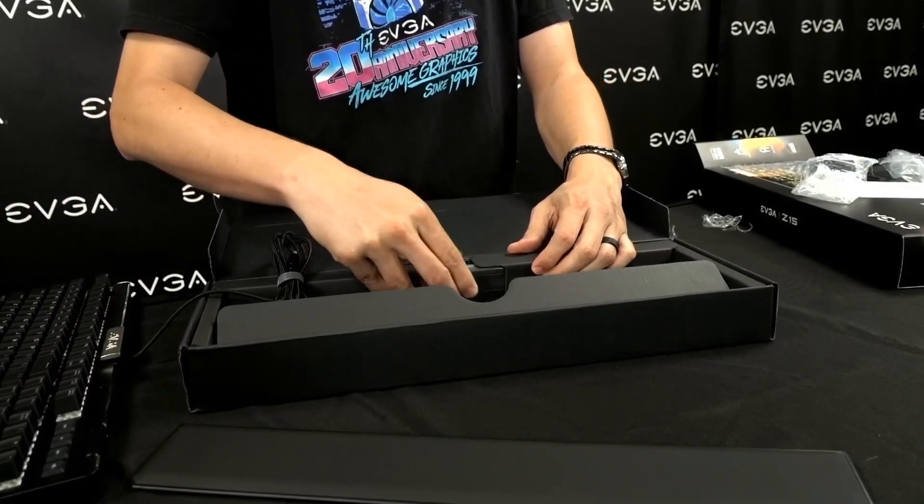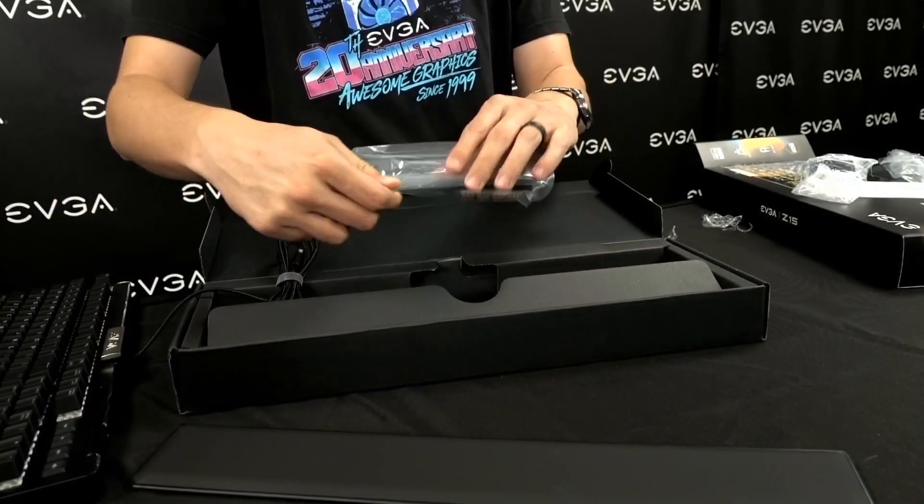A little bit more about the switches. The keyboard we have here has the linear type of switch, so there is no audible click. Inside the box, you get eight additional keycaps of the opposite type — the clicky type. So for example, if you wanted to have clicky keys on the arrows or the WASD, you can do that.